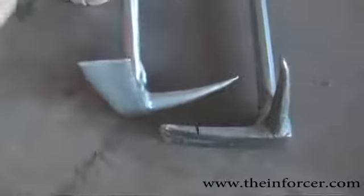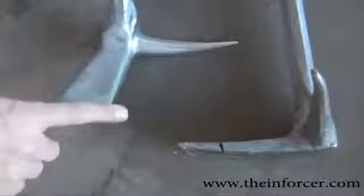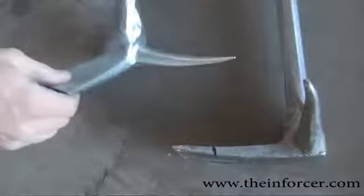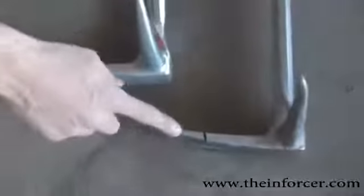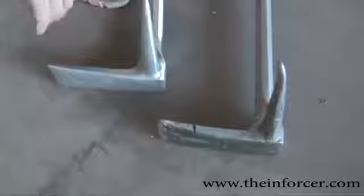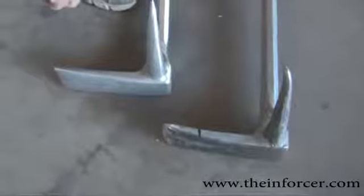The second change on these is on the adz end. A lot of these Halligans, any manufacturer, they tend to machine the inside edge down to a point. I've taken mine and machined the outside edge here. The reason being is if you're going to use the adz to force it into a door that's outward swinging, I want this inside edge of the adz to grab it and be able to crush it.